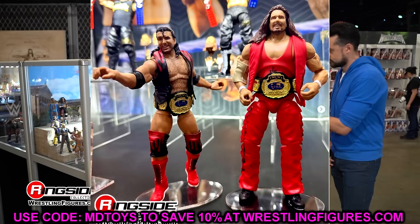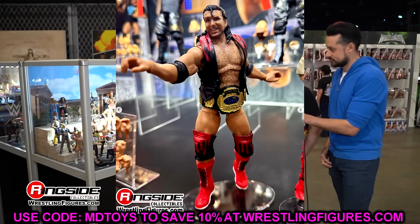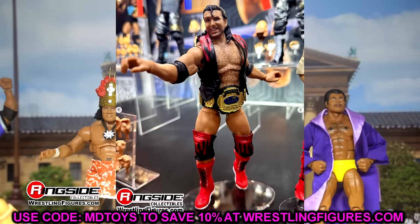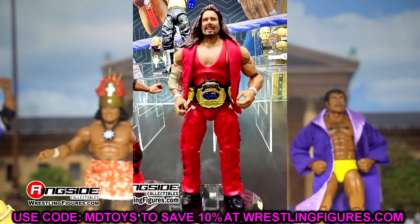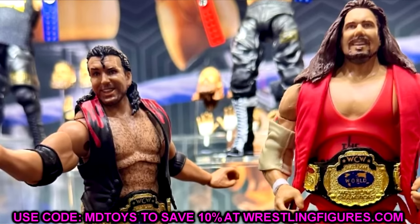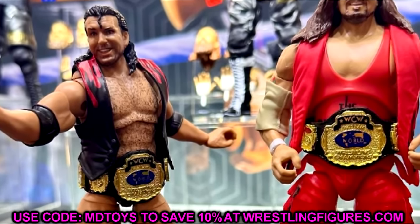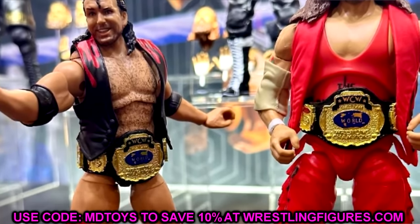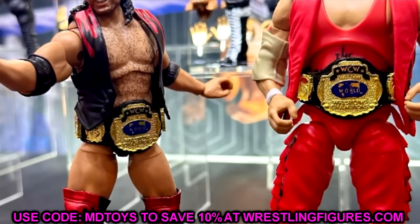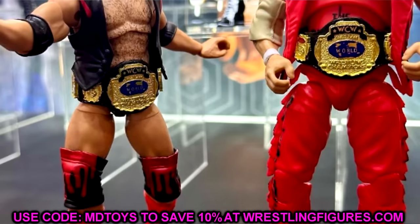Let's start with the Ringside Exclusive Outsiders Ultimate Edition 2-pack. This is the next Ringside Exclusive — last year we did see the Usos, which was very successful. I like the Outsiders here. Scott Hall, Kevin Nash — two guys that needed some Ultimates. We have seen Razor Ramon and Diesel, but now we're getting these versions of the characters. They're going to come with a slew of accessories. They don't show all accessories here, but it's kind of a repaint of the Scott Hall essentially and we get so many accessories that it's sick.